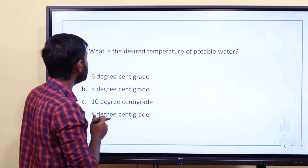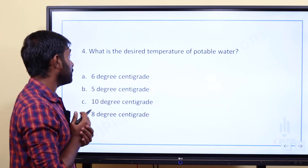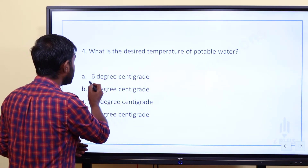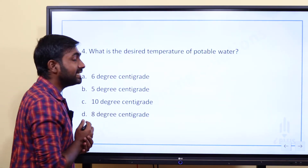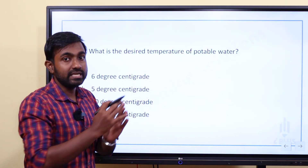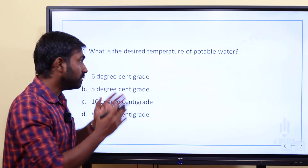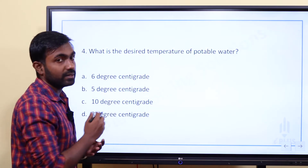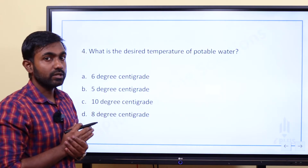What is the desired temperature of potable water? The options are: A) 6°C, B) 5°C, C) 10°C, D) 8°C. The temperature range for potable water is 10 to 20 degrees centigrade, so the answer is Option C — 10 degrees centigrade.